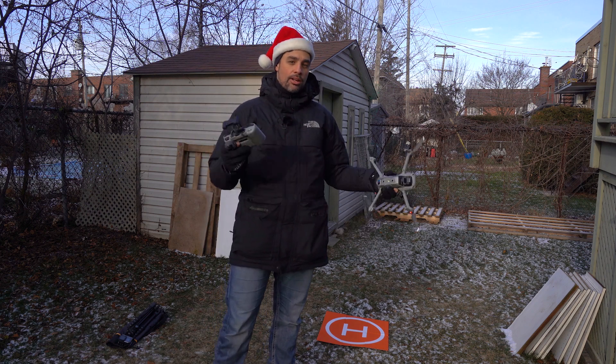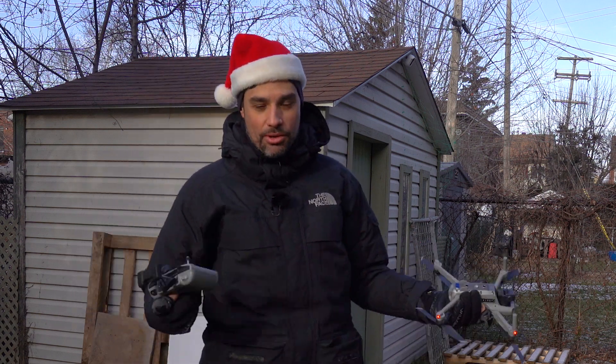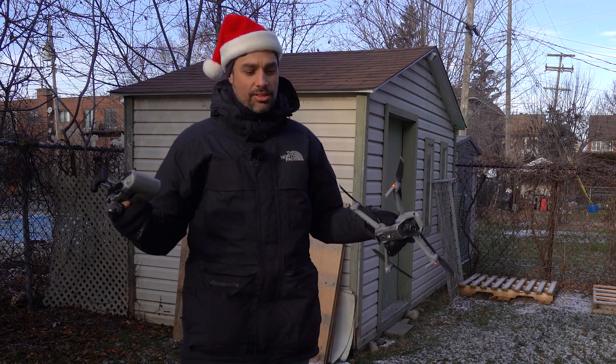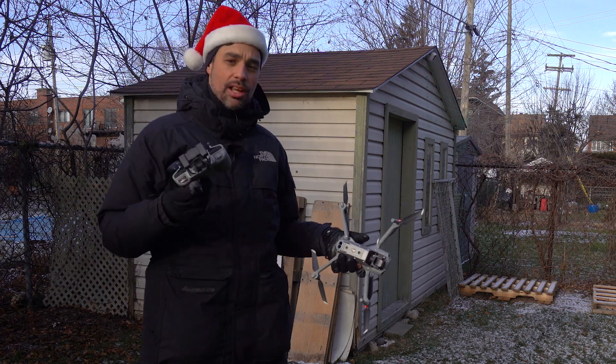It's a very well-made drone. I don't know about the DJI Mini 2 because I don't own it — I only own the DJI Mavic Air 2. If you live in Canada or in cold countries, or even the northern part of the U.S., make the test and check it out.